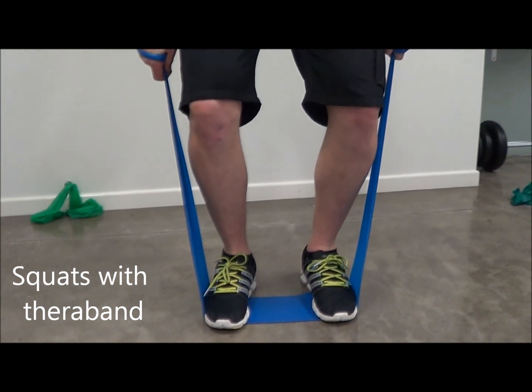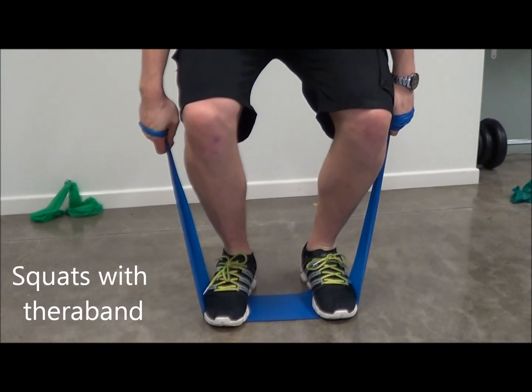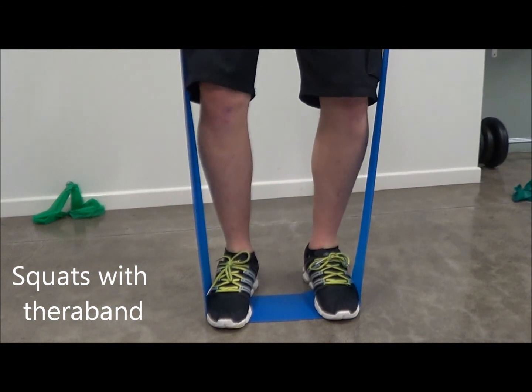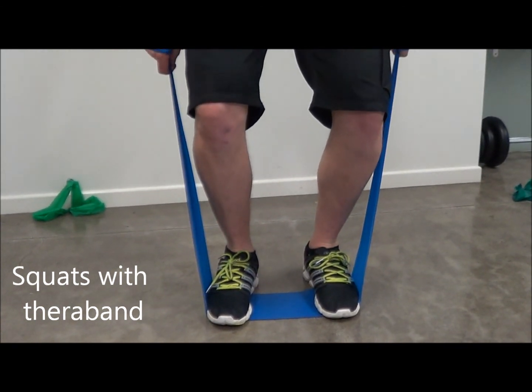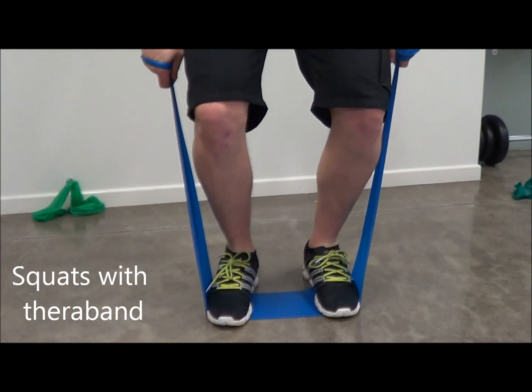Going down slowly and pushing up using the front of your legs and the quadricep muscles to push against the resistance of the band.